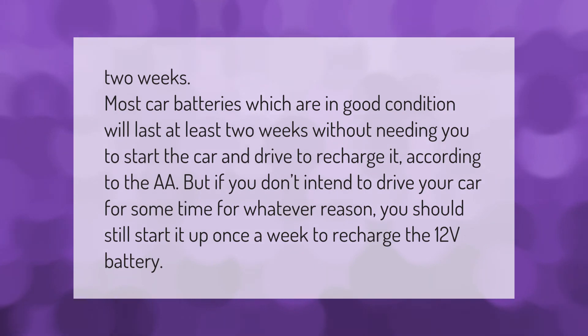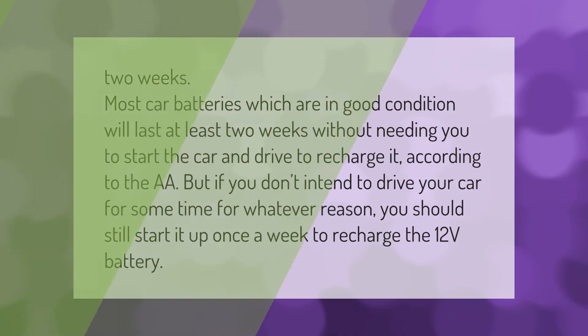Most car batteries in good condition will last at least two weeks without needing you to start the car and drive to recharge it, according to the AAA. But if you don't intend to drive your car for some time, you should still start it up once a week to recharge the 12-volt battery.